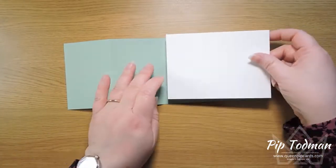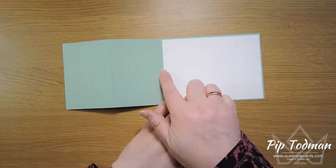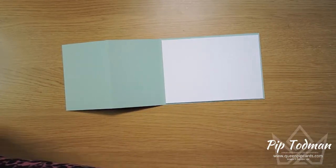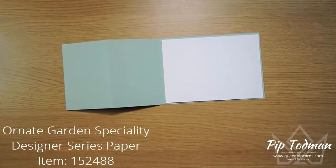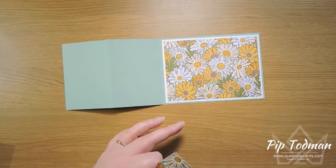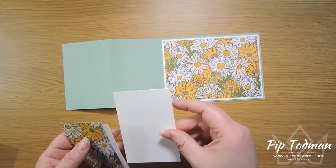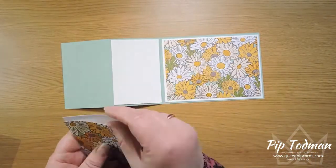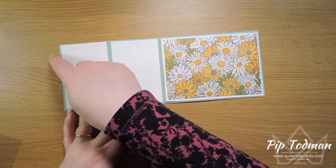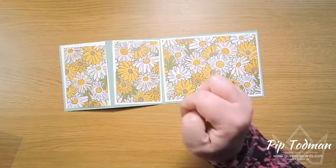Then we cut some layers. I've cut this one to the normal 10 centimeters, but because we've chopped that end off we need to cut this down to 13 and a half centimeters, because the panel ends up at 14 centimeters. Then we're going to cut some designer series paper — this is the Ornate Garden designer series paper. This mats down normally at 9 and a half, but this time it's by 13. The little mats are 6 and a half by 10, and the others are 6 by 9 and a half.